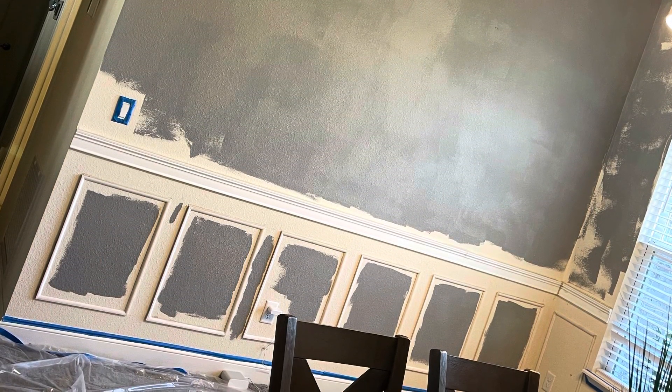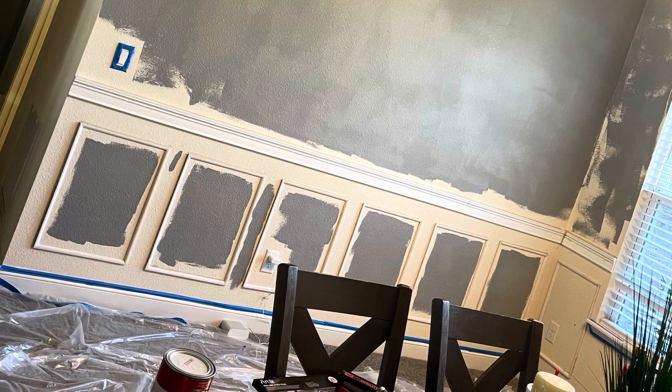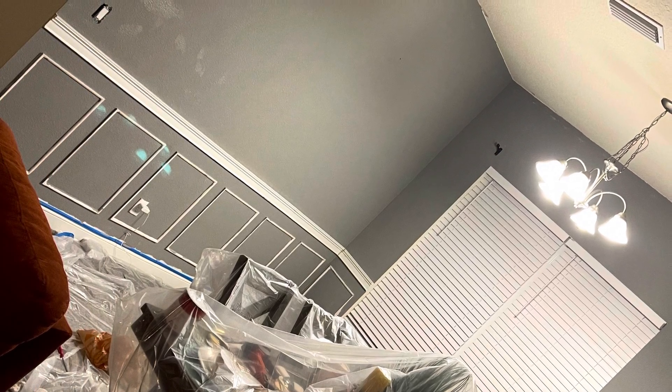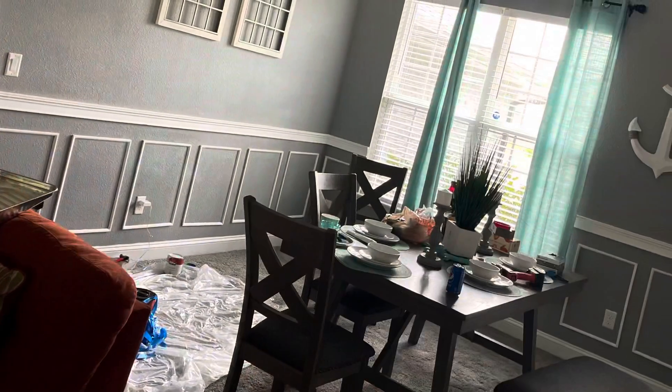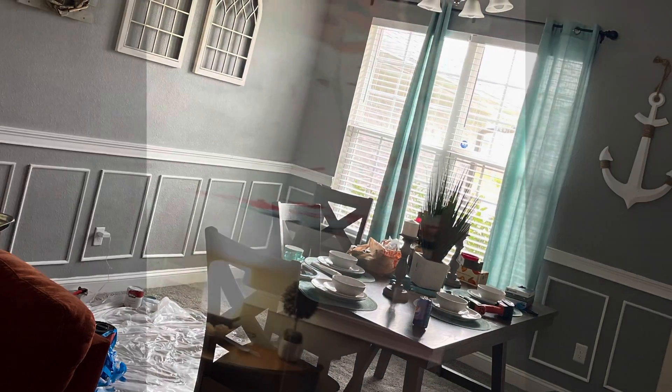After I was done, I went ahead and put the color I desired on my wall and put the chair rails up, making it look as good and clean as I could. When you paint second, you can see it's a cleaner look, so I don't recommend painting first.